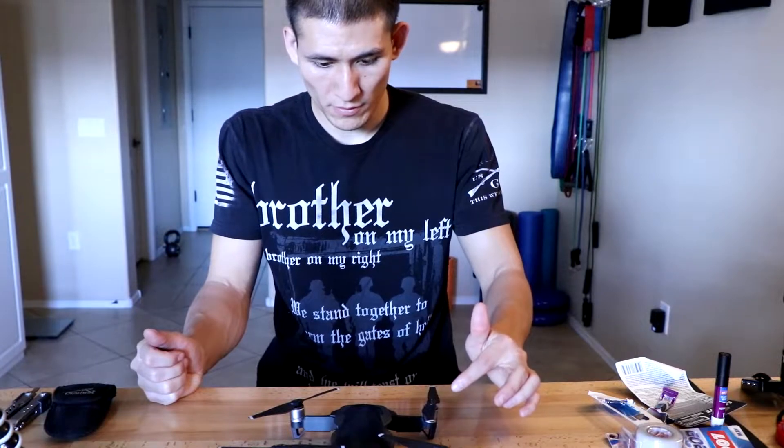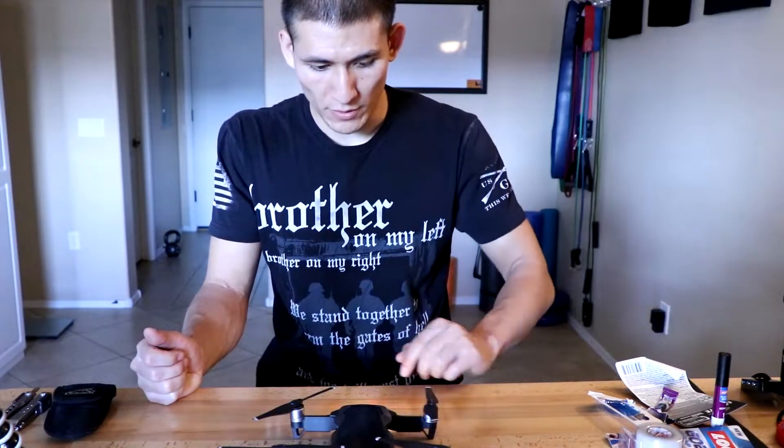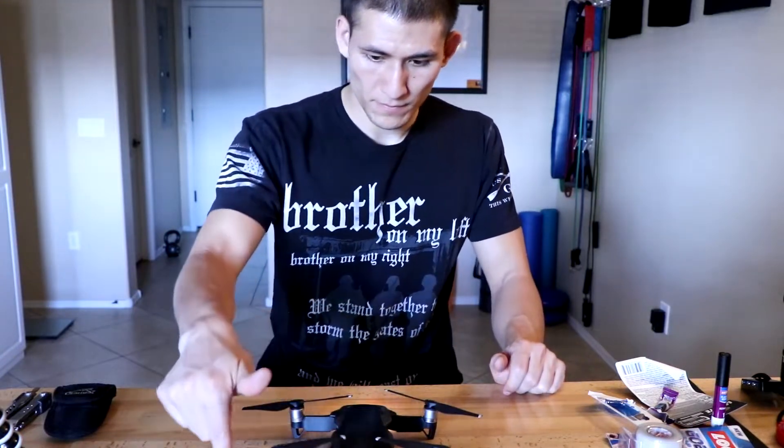So this is the damaged one. The connection seems to be there. We'll take it out for a test in a little bit and see how it does.